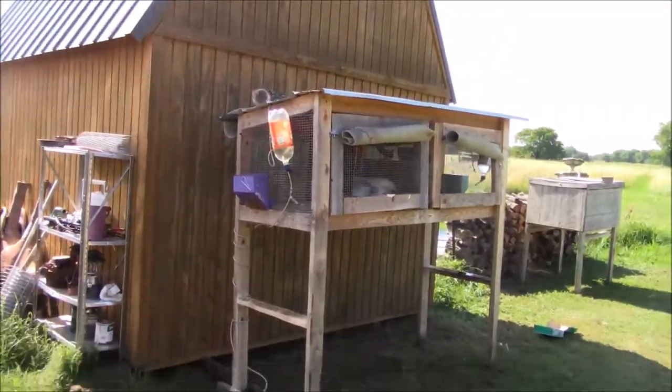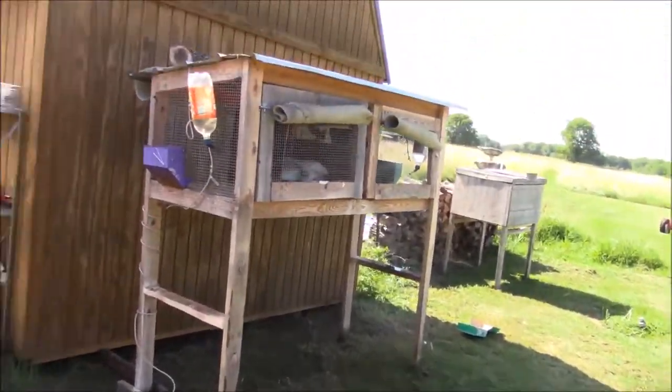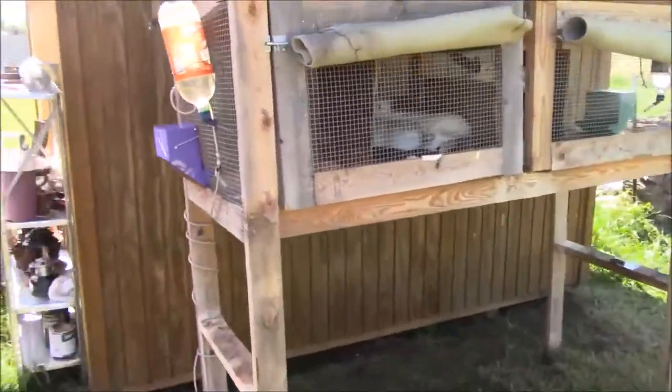I had this hutch out kind of in the middle of the field up against my chicken coop, but I went ahead and moved it up against my little portable building because it gets shade in the afternoon and evening over here. I want them in the shade especially with those little babies coming — I don't want them getting too hot. You can see all the shade from the building.